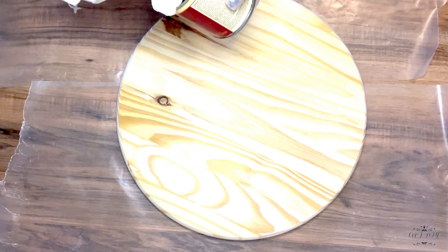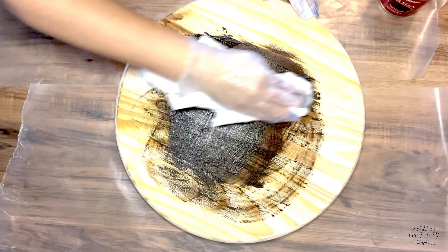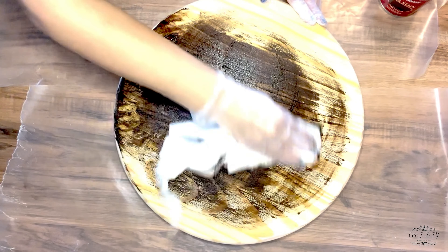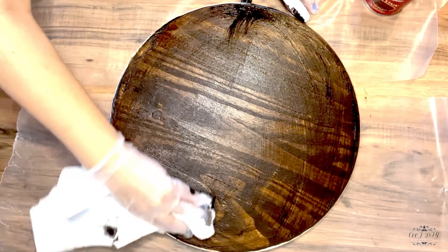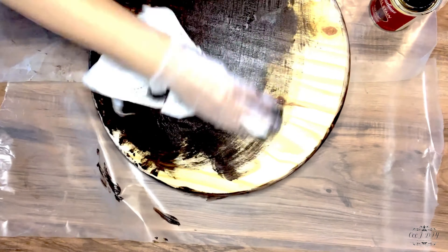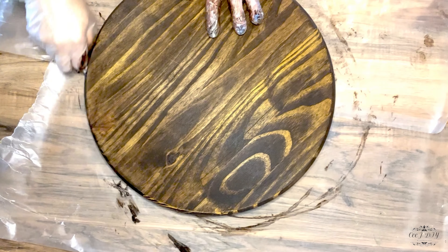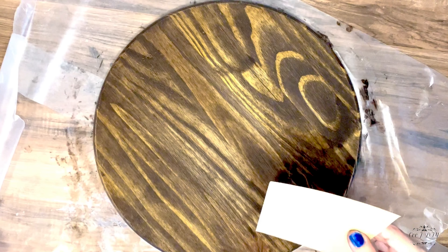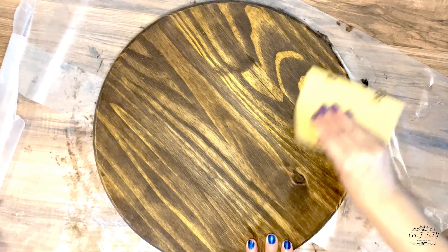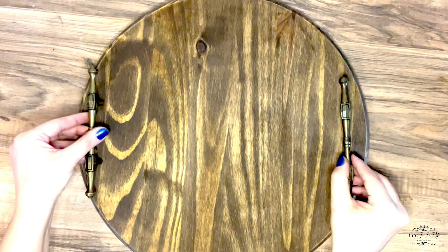To darken my wood I'm using a Rust-Oleum gel stain, and with a towel I'm going over the top and the bottom. Now when it's all nicely covered, I'm going over it with a wet towel, and then just to give it a distressed look I'm sanding it out a little bit. I really love how it came out — look at all those details in that wood, I just love wood! I think this tray looks just perfect. Now when it's all nice and dry, we're gonna be adding some handles.